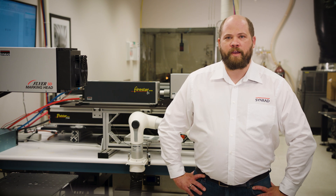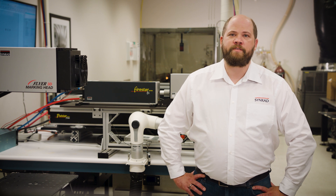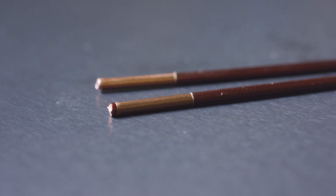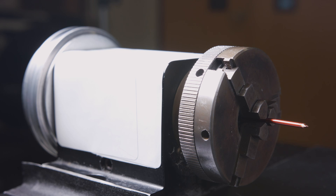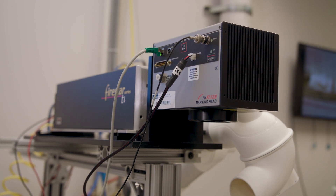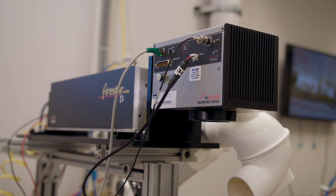A very different application within the automotive industry is the removal of paint, isolation material or other coatings from metallic surfaces. In the following example we are removing NML from a copper wire by using a TI-100 laser and a FH flyer scanning head.